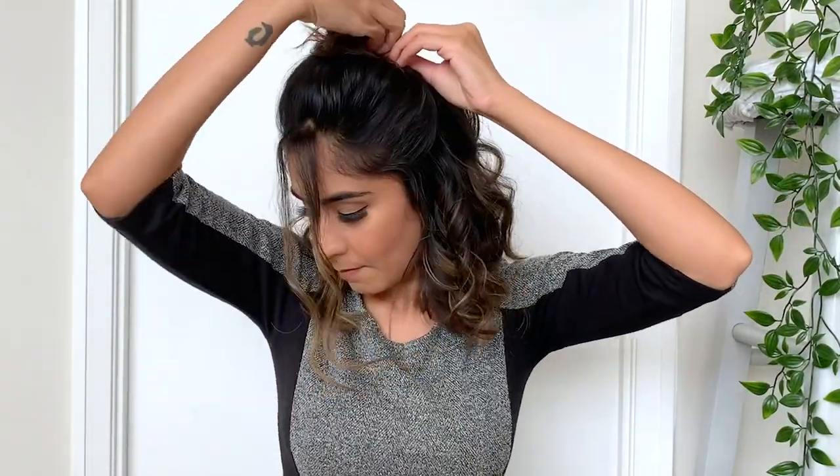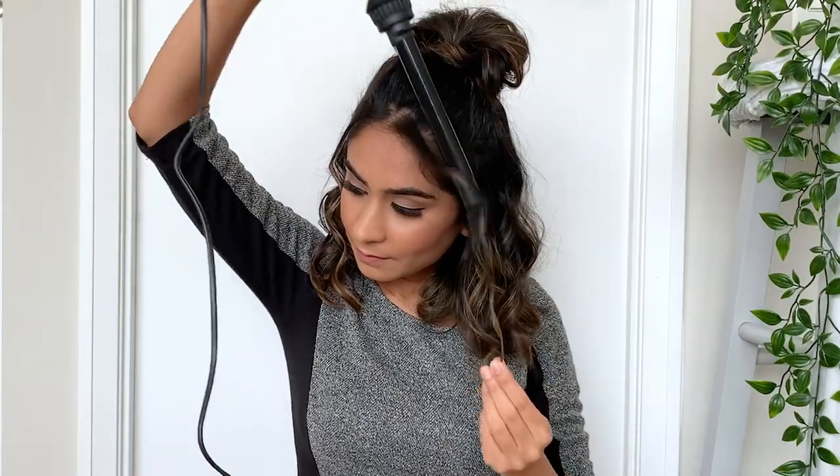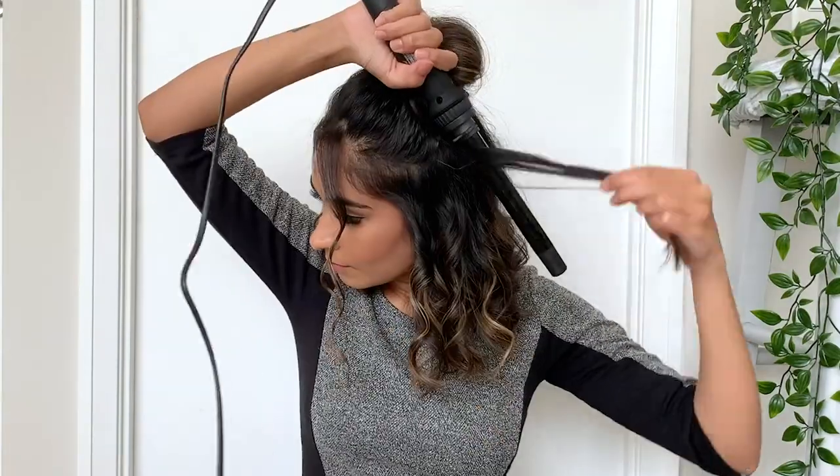Once the bun has been nicely secured in place, I'm going to take my curling wand and curl all the sections that are looking messy or uneven. And that's it — we're done with this really cute hairstyle!